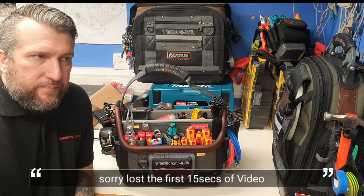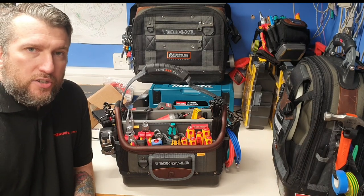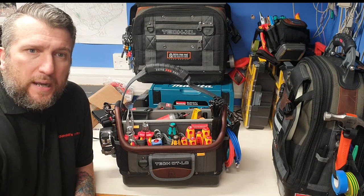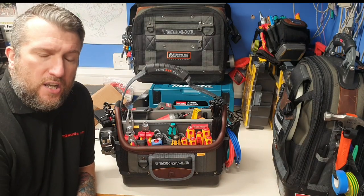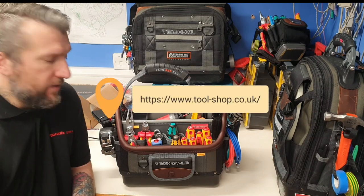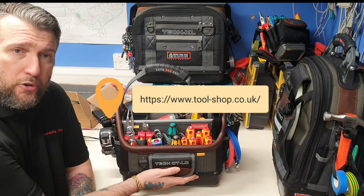VetoProPack.com reached out with an email asking if I could do a little bio and send a couple of pictures of me using my Veto bags. They've added me onto the website, which is brilliant - thank you very much. And a shout out to Beazley's Tools for sending this little baby out to me, which I'm going to show you in a little while.